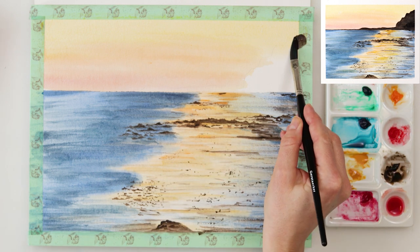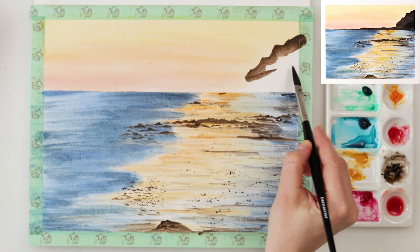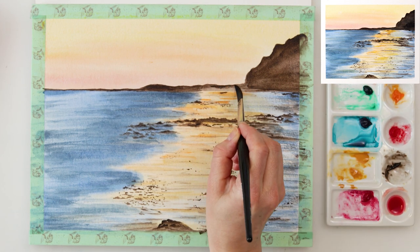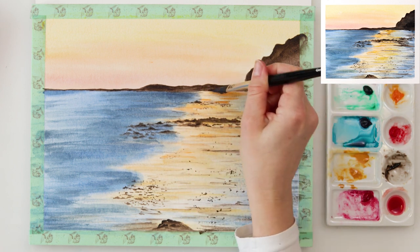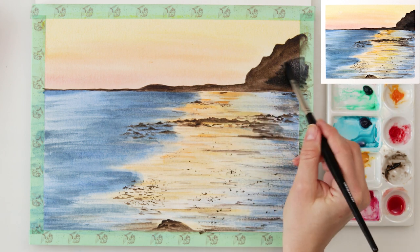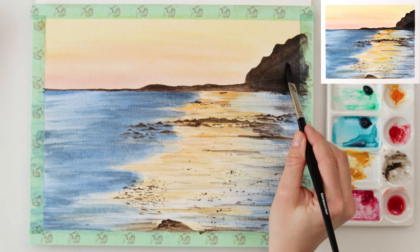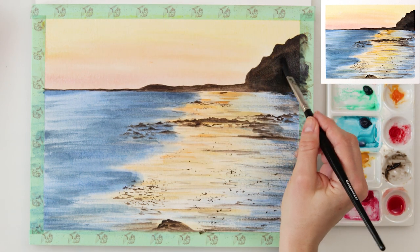For the distant rock — the biggest rock — I'm again using sepia and afterwards I will also be using a little bit of neutral black to make it a little bit darker. That part is quite in shadow so I'm using neutral black to add some diversity, and I did paint it first in sepia because I don't want it to look flat.